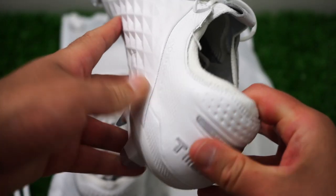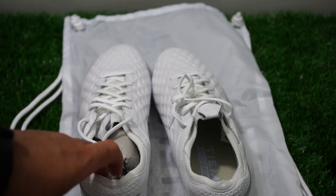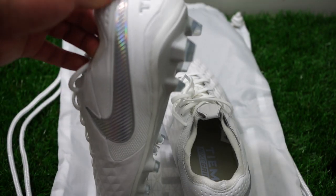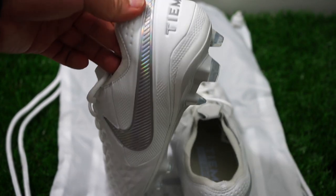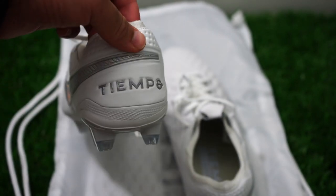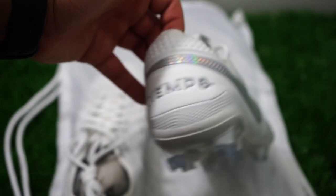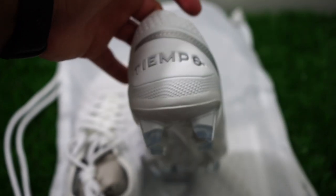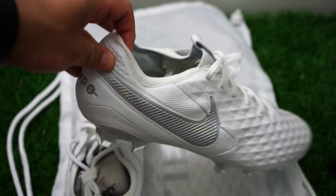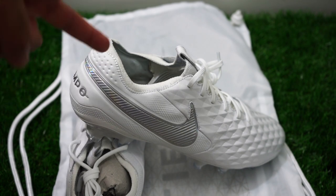I like what Nike did — more kangaroo leather, and that's a good thing. I'm going to test them out and then give my full review after that. As always, thank you for watching — like, comment, subscribe. I have the Mercurials and Super Flies coming in, so if you want to see the videos on those, stick around and I'll see you guys in the next one. Peace.